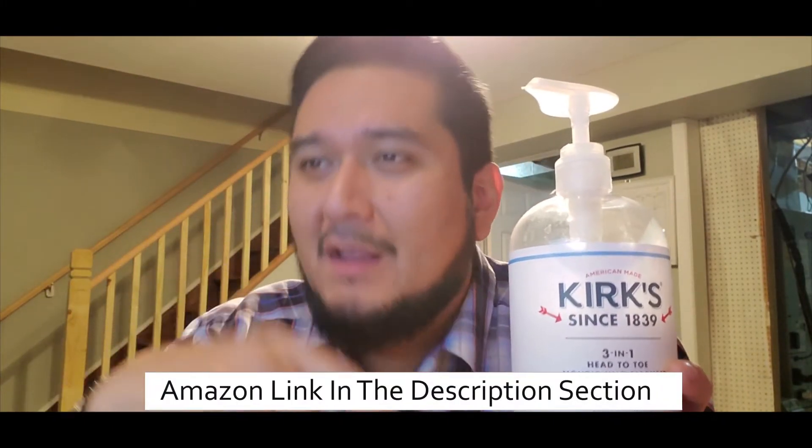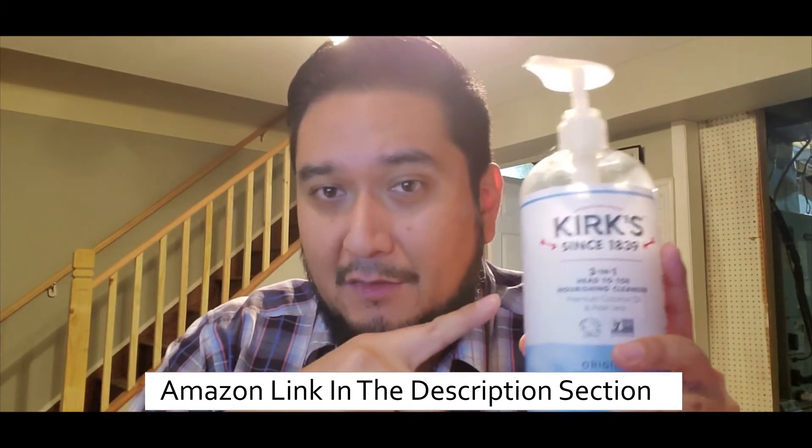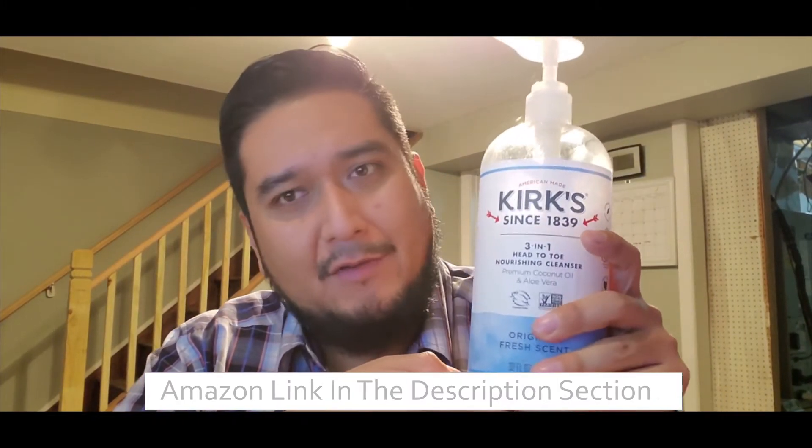Good product. If you go right now on Amazon — I'll post the link down below — you can buy one of these for just $13. It's really good and it lasts long. I've had this for a while already, and like I said, for $13, it's a good product.